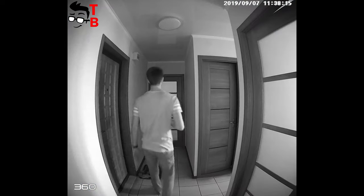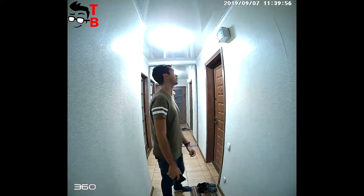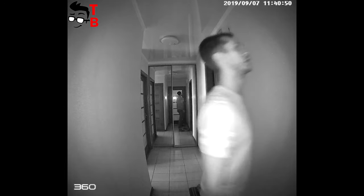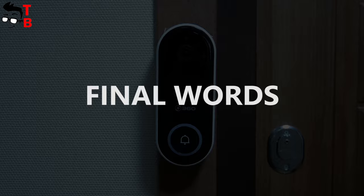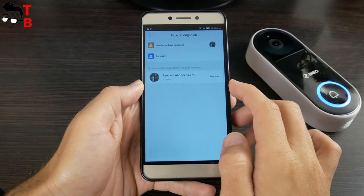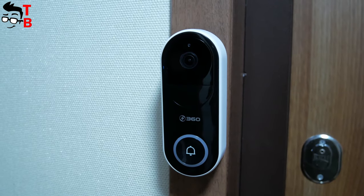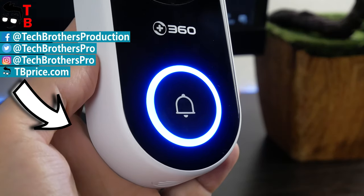The 360D819 is a very interesting and useful gadget. In fact, you don't need an IP camera with this doorbell. It has the same functions as most IP cameras and even more — for example, face recognition. The mobile app has different settings and options. You can customize the ringtone, motion detection time, and much more. The battery life of six months is just amazing. I think it is a must-have gadget for home security. The price is affordable — about $90. Thanks for watching this video. Hit the like button and subscribe to our channel – Tech Brothers.